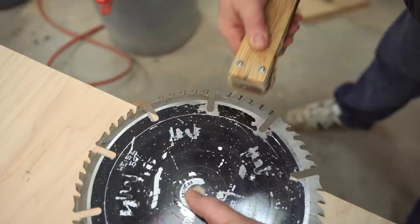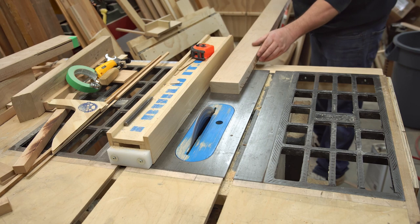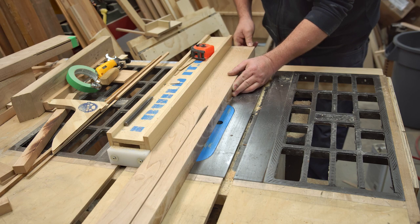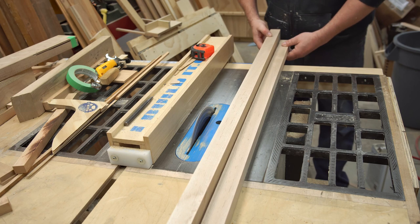I don't have any ash to cut but I do have a piece of hard maple that was previously cut with this blade — you can see the burr marks on the side. I'll run that through and see how it looks. Okay, that's quite a difference. It cut through with no problem; there was a little bit of binding at the start of the cut, and of course my table saw is a little underpowered anyway, but it whipped right through the rest of the cut.